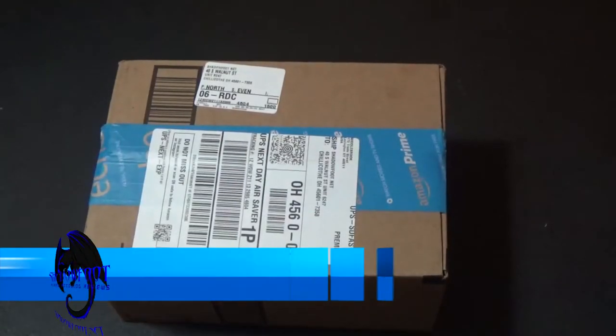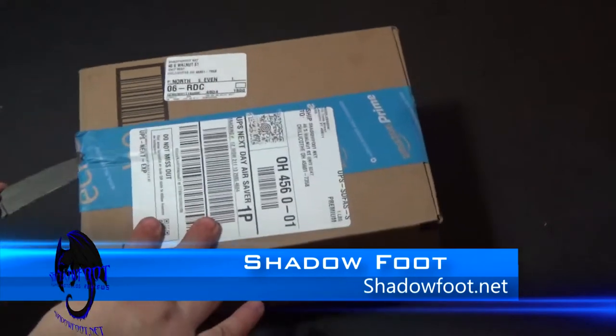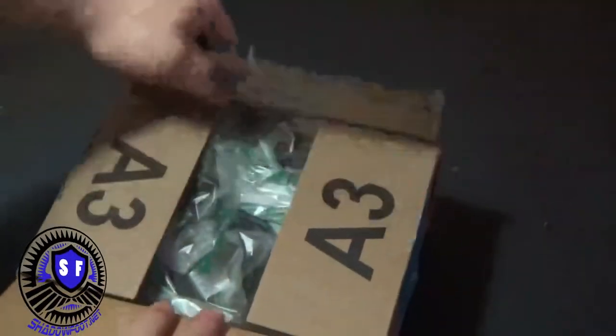Hello, this is Shockfoot once again, and today we'll be bringing you an unboxing review of whatever is in this box, which I don't know what it is.